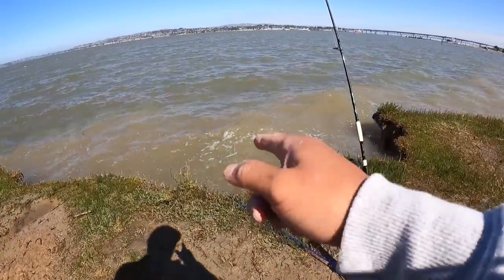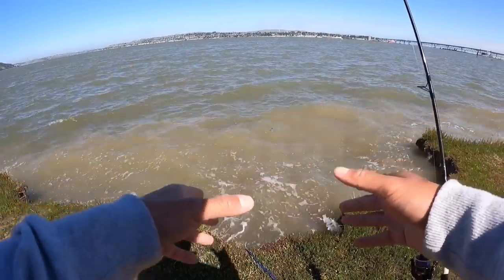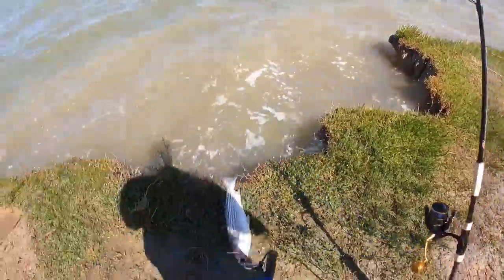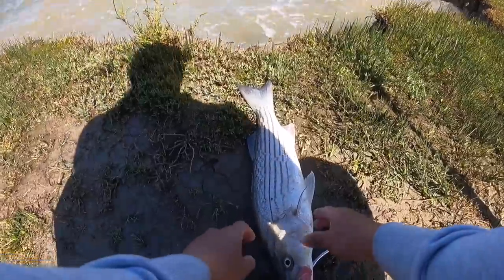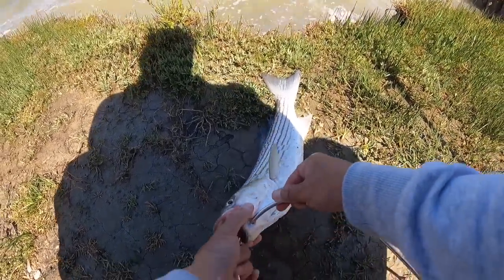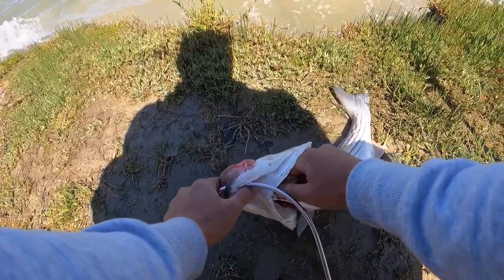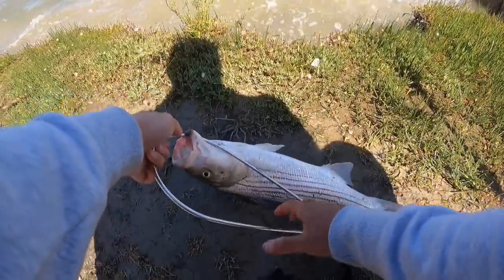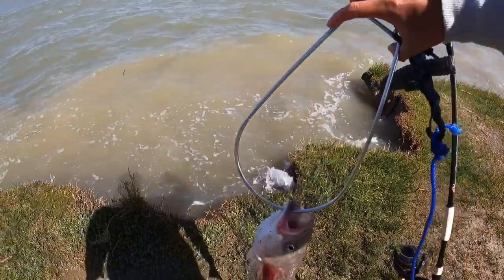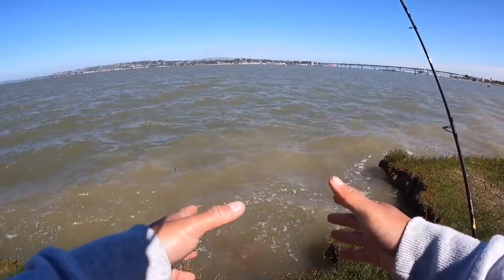I'm going to go ahead and bleed out this 22 inch striper, but before I do — if you guys are sensitive to this part of the content, make sure to skip forward. The fish is still alive, so the way to bleed out this fish is pretty simple: grab one of the gills and pop it off, just like that. As you guys can see it is pumping out blood. Go ahead and put it back in the water, wait 30 minutes, and then it's time to go.